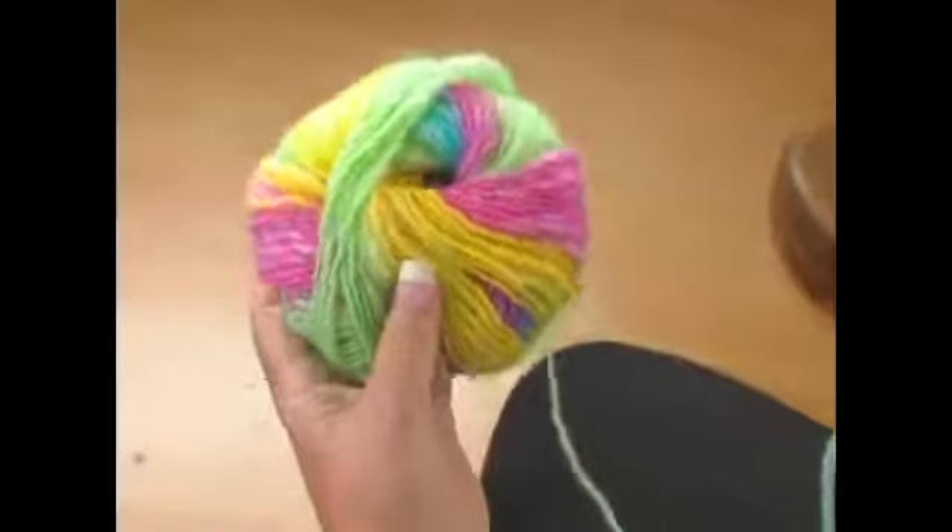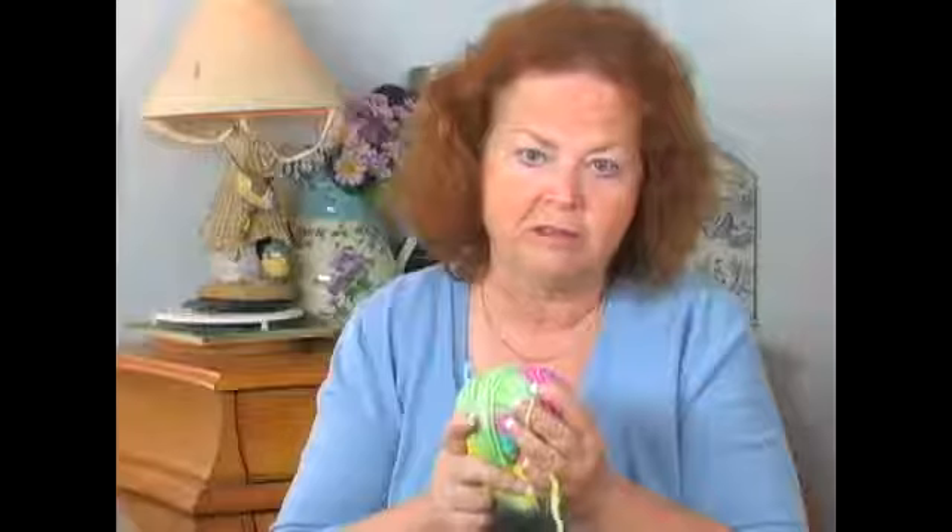This is a really nice yarn. It's a combination of wool and acrylic, and it's very soft and it's washable.